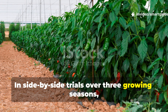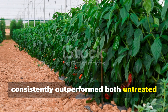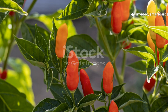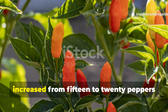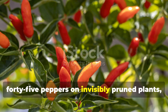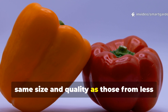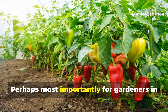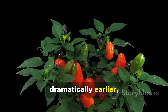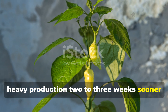In side-by-side trials over three growing seasons, my invisibly pruned pepper plants have consistently outperformed both untreated controls and traditionally topped plants. The average fruit count per plant increased from 15 to 20 peppers on control plants to 35 to 45 peppers on invisibly pruned plants, with individual fruits maintaining the same size and quality. Perhaps most importantly for gardeners in shorter growing seasons, the fruit production curve shifted dramatically earlier, with invisibly pruned plants beginning heavy production two to three weeks sooner than control plants.